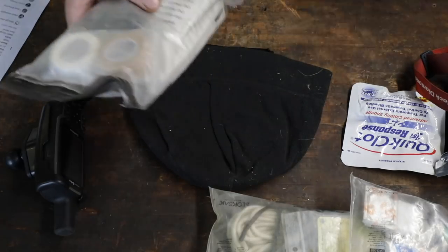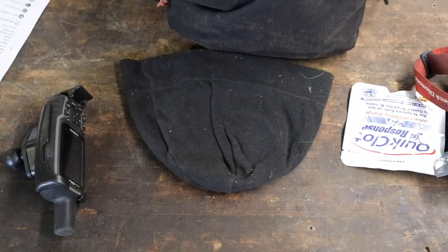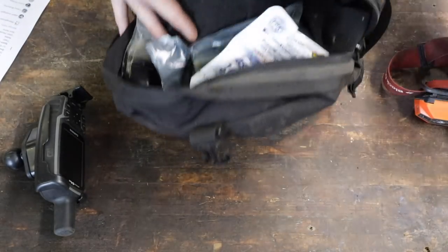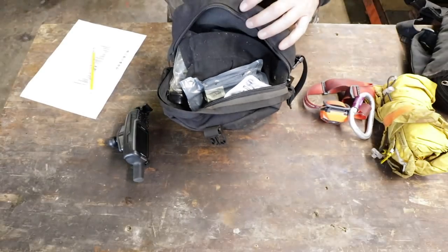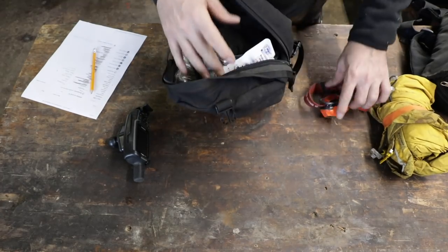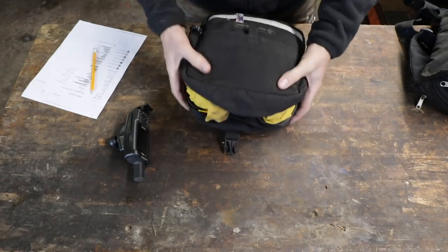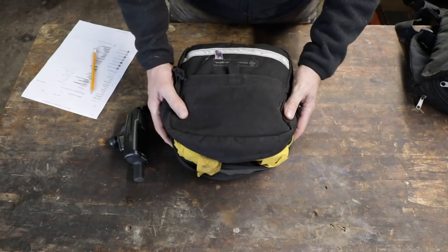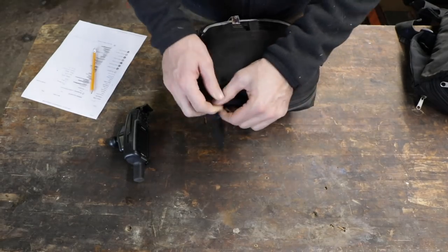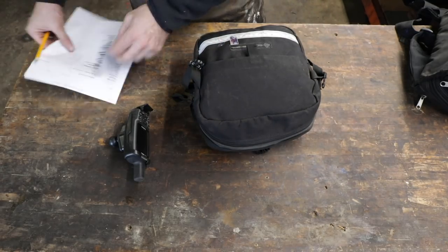So how much does this survival pack stuff weigh? I'd estimate the whole thing — three bags, beanie, trauma dressings, carabiner, headlamp, and rain jacket — probably around three pounds. Very light, with a lot of capability. That covers the emergency survival and comfort items.